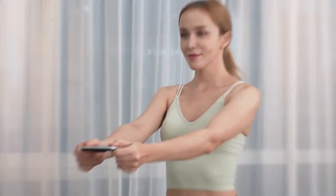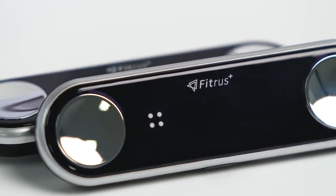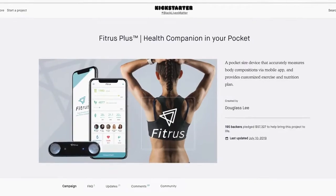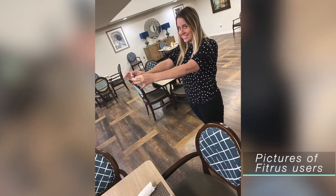And it only takes 5 seconds. Introducing Fitrus Plus 2.0. Thanks to all of your support, we were able to successfully complete our first campaign of Fitrus Plus 1.0.